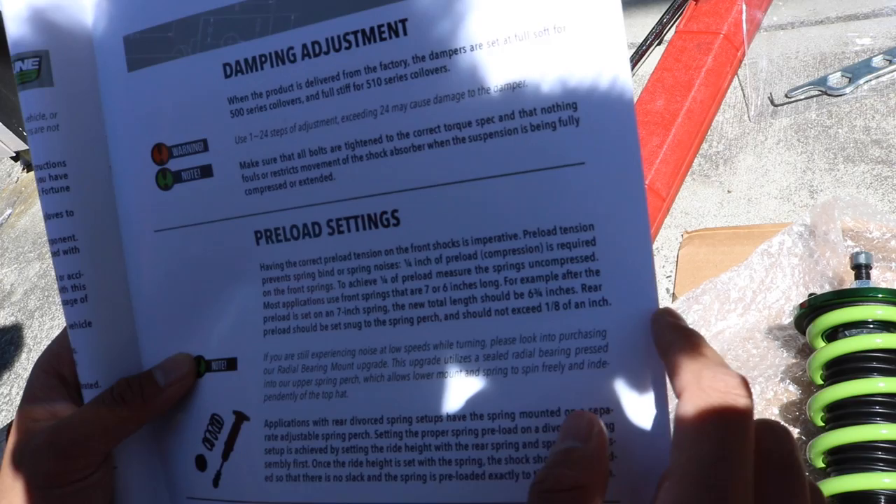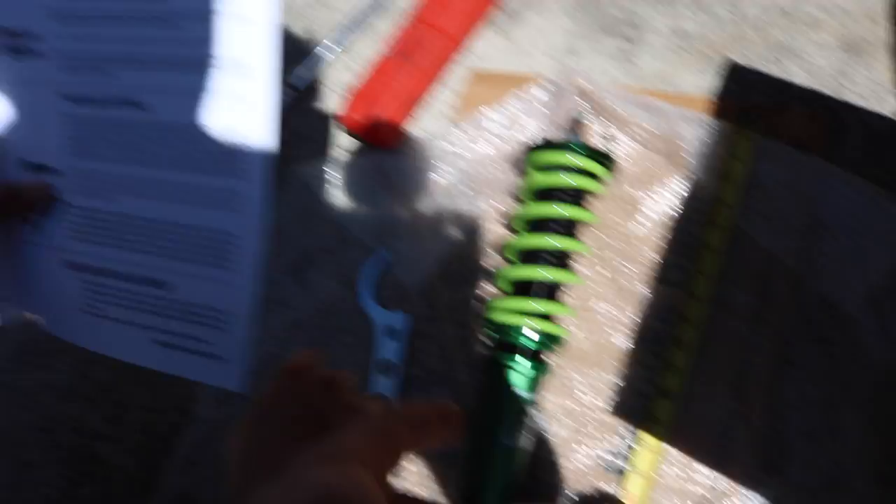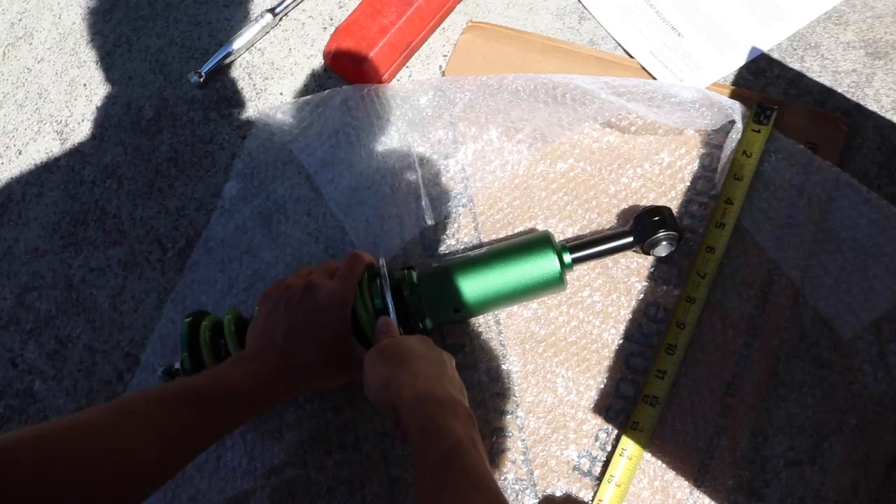It says, for example, after the preload is set, a 7-inch spring — the new total length should be 6 and 3/4 inches. Rear preload — so first we're supposed to back it off. It's telling you examples: you back the spring, you back these collars off until there's nothing, the spring has play, you bring it in until there's no play, and then you add a quarter inch. And then that's how you know.